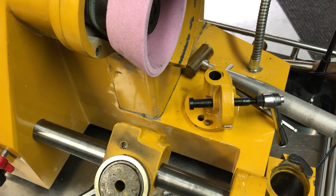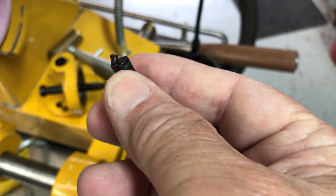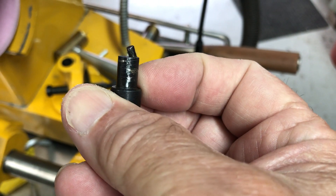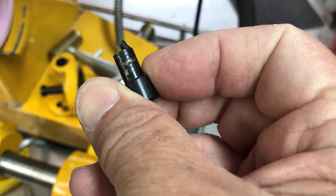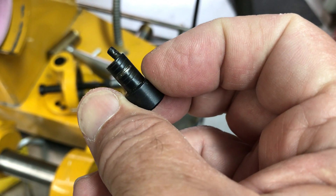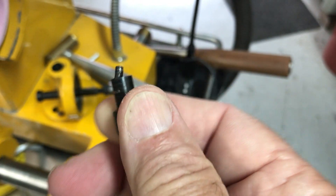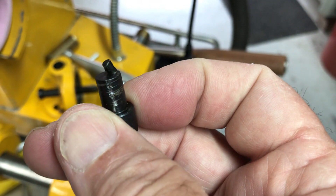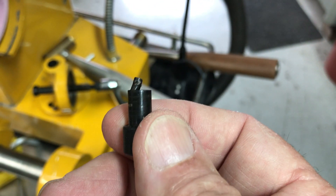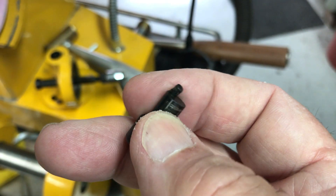Here is the issue. You can see that that stud is bent there. You can see the marks on it. I checked it with a file and it's not hardened. I doubt that I could straighten that again — I'd probably just snap it right off. I haven't tried. I decided just to go ahead and make a new one.